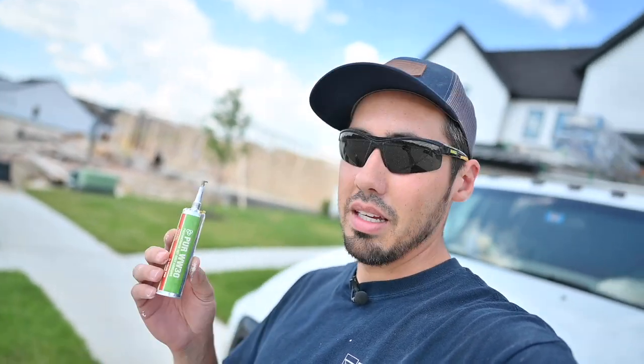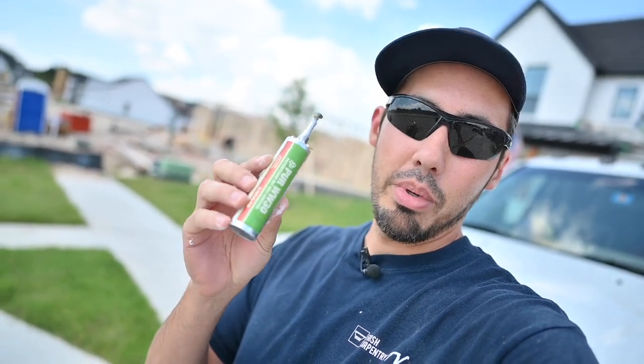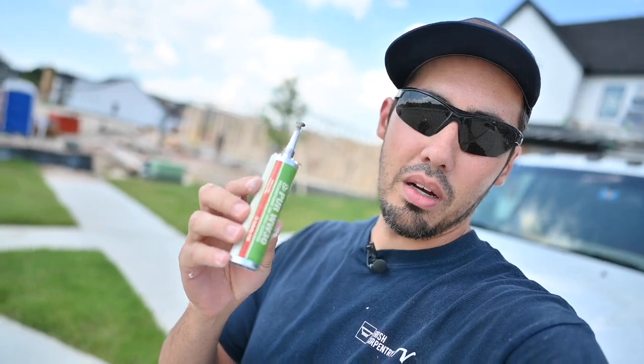And we're going to be using a special adhesive that I've used on the channel before, but I actually like to call it mortise and tenon in a bottle — or I guess it'd be mortise and tenon in a cartridge because these are the pure cartridges. So let's check them out.